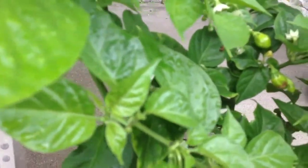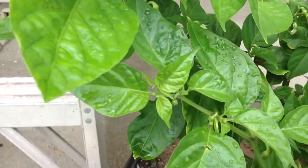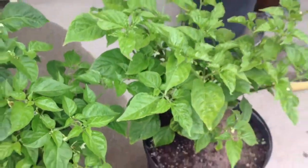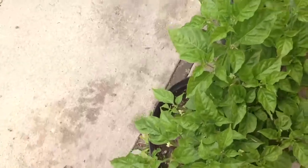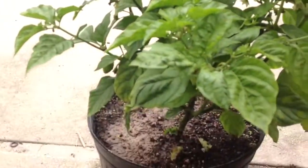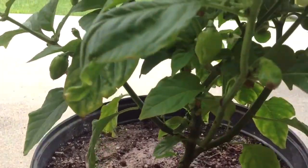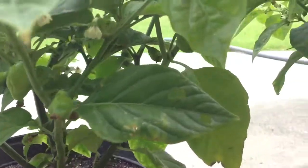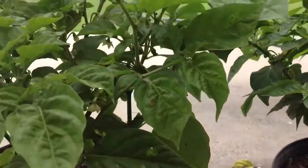I already got some peppers and stuff on them. Look at all those flowers. We have my ghost peppers.